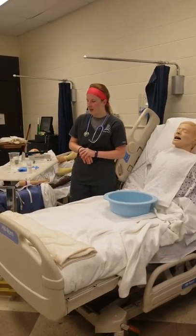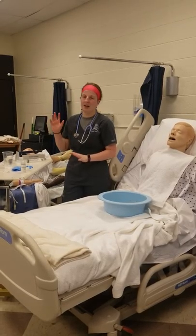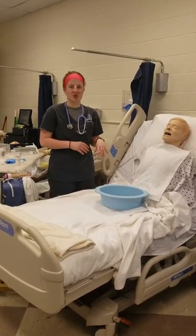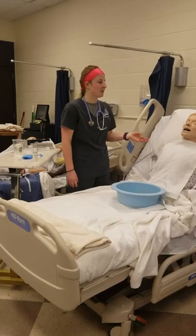Whenever I would go into my patient's room, I would make sure that I had all my supplies gathered. I would walk in, perform hand hygiene, introduce myself to the patient, and check two patient identifiers. I would double check my physician's order, and then let them know that this is going to be an uncomfortable procedure.